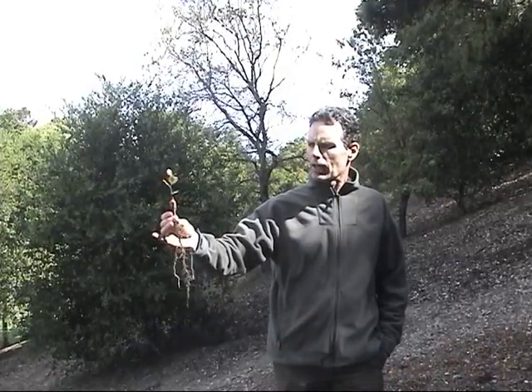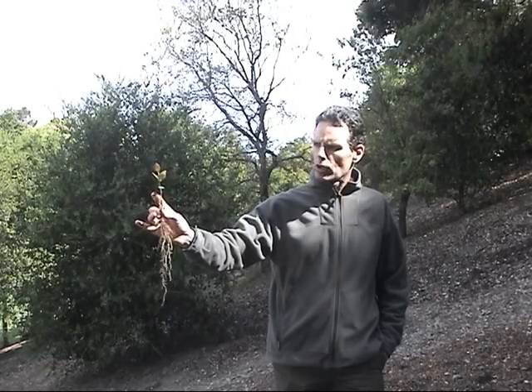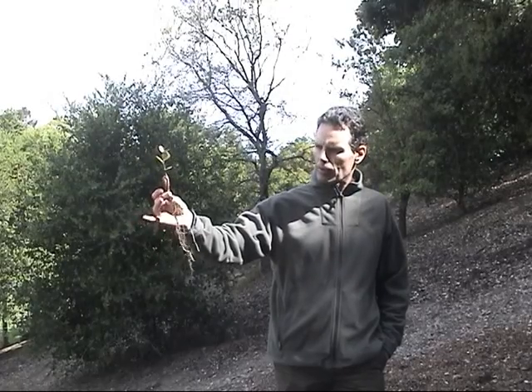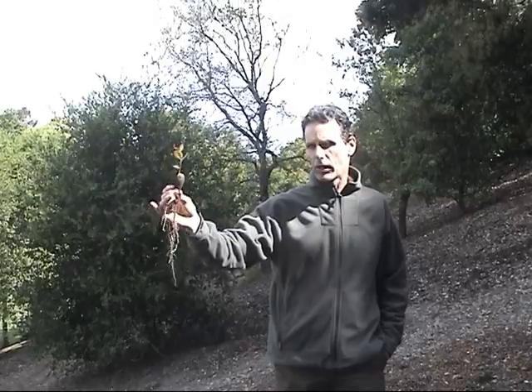Here we have a coast live oak, nearly sprouted, with minimal top growth and a fully developed, unimpaired root base. We think this is going to give us the best chance for a healthy plant.